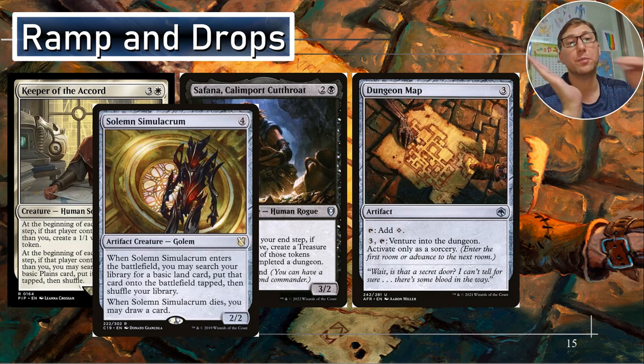Solemn Simulacrum — every time you complete a dungeon, you want to bring something back — bring this back. When it enters the battlefield, you may search your library for a basic land card and put it onto the battlefield tapped, then shuffle your library. Just go get whatever basic land you want and throw it straight into the battlefield — probably not a plains, since we've got Keeper of the Accord. And when Solemn Simulacrum dies, you may draw a card. So he comes in, gets you a land, hopefully dies quickly, then you bring him back, get a land, draw a card when he dies — just keep cycling him like that, or sacrifice him to make it easier.